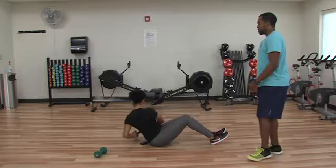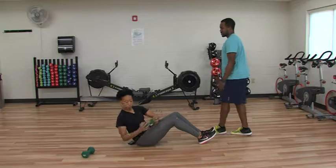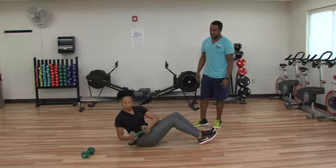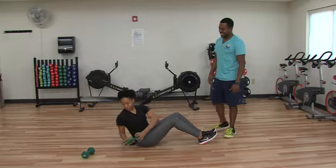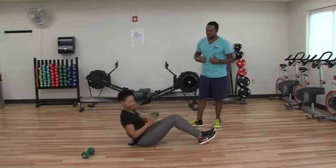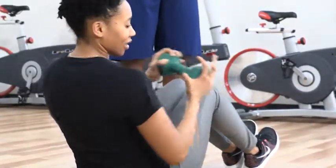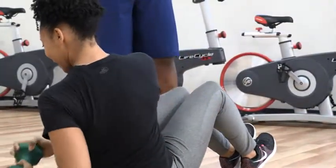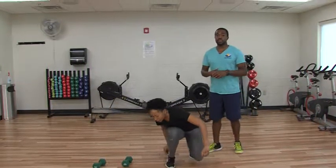You want to be under control, rotating, and your head is going to stay with your body on this one. Well, that's a simple dumbbell workout for you to do. Hopefully this helped you out and you can get on your way to your fitness goals. Thank you.